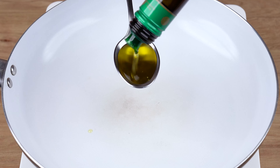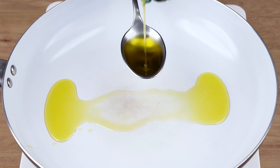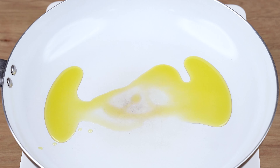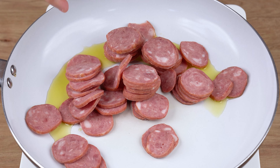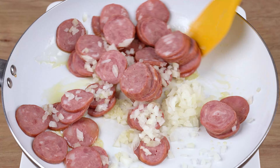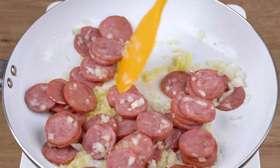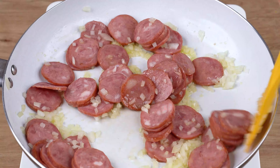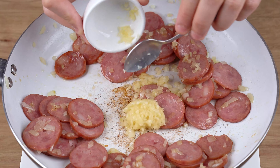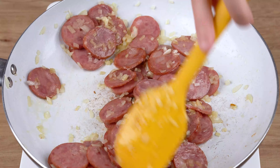Into a large skillet over medium-low heat, add two tablespoons of olive oil, one smoked sausage finely chopped into round slices, and one half medium onion chopped into small dices. Using a spatula, mix all the ingredients until the onion starts to get translucent. When that happens, add three crushed garlic cloves and keep mixing until brown.